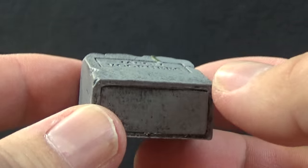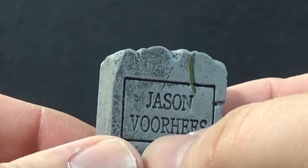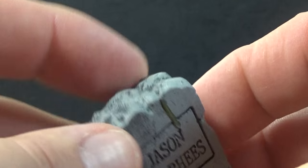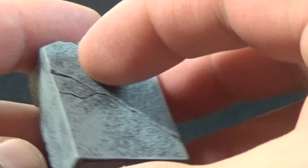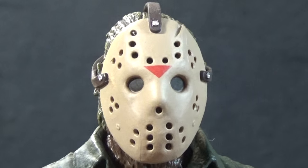Jason also comes with his tombstone — a pretty tiny little piece. It has a good stone look with a little moss on it, a name on it of course, really crumbled detail around the edges, and a nice crack across the back. It works pretty well as a little accessory to go next to Jason.